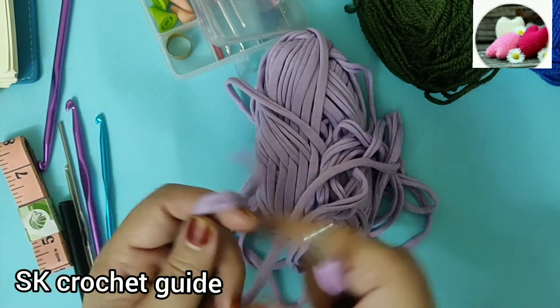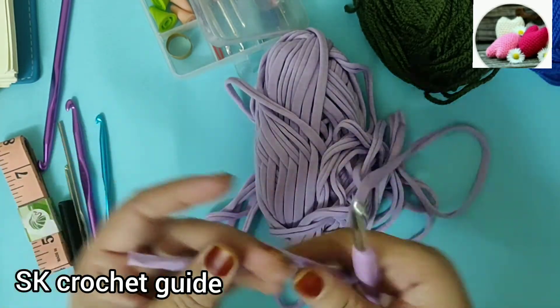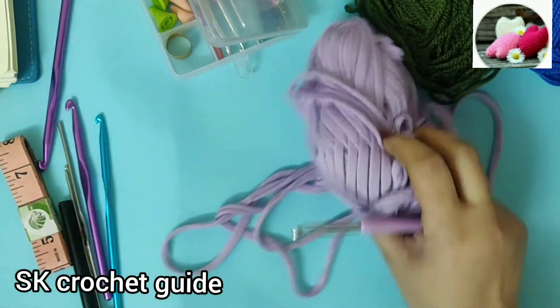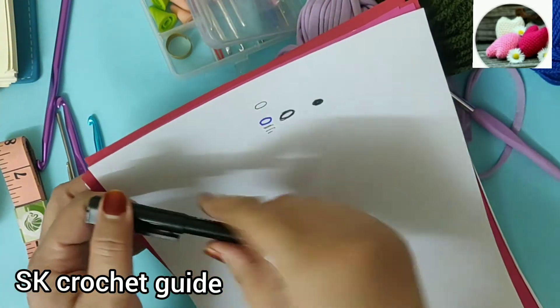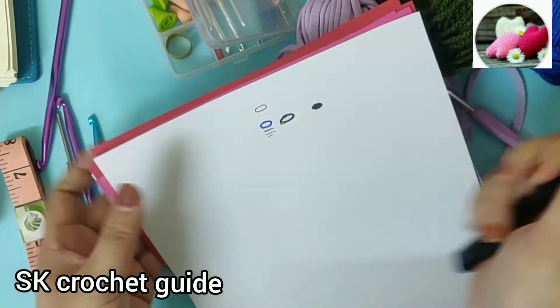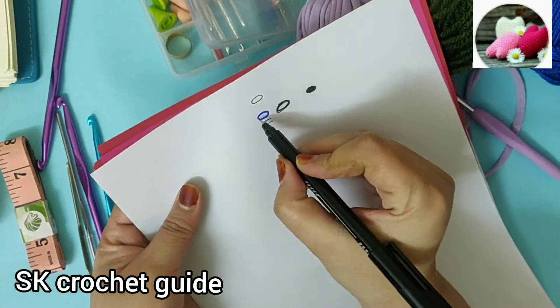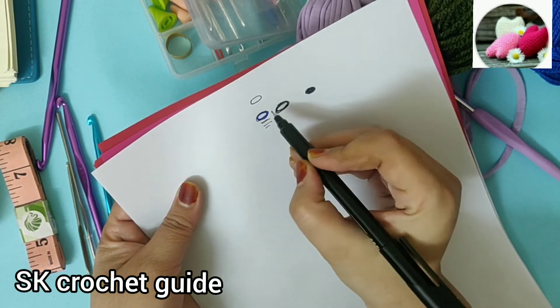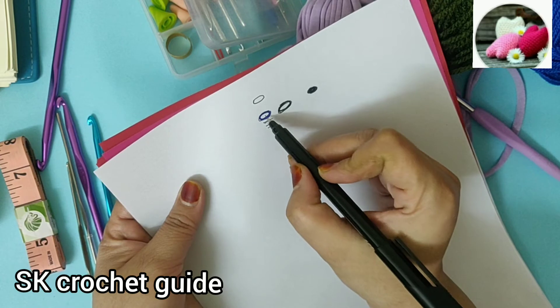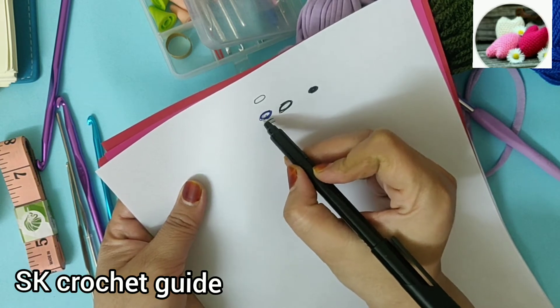The first thing is our foundation chain. You need to make a foundation chain for any crochet project. If you are making a pattern or something, the chain sign is this — this is the chain sign and symbol.